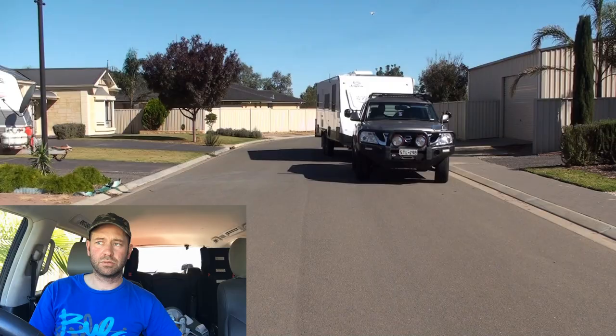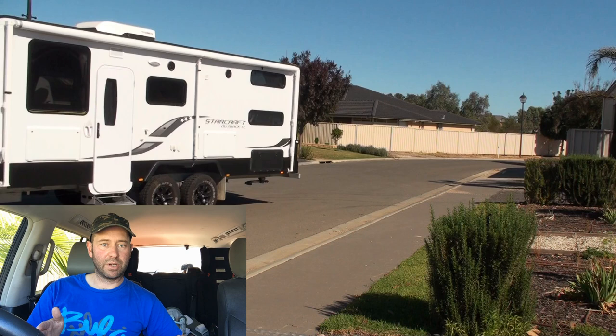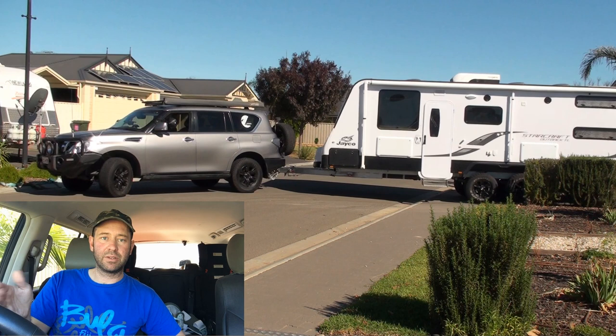You need to position your rig in the right spot if you're going to be turning into a driveway. Usually you want to position your rig in the middle of the road — that gives you enough turning room to kick the back out. As the front of your vehicle swings around, you need space there before you run over your neighbour's flowers. About the middle of the road is a good spot, not over to one side or the other.